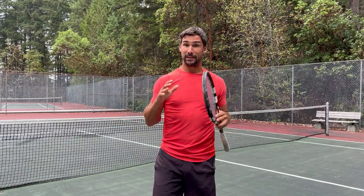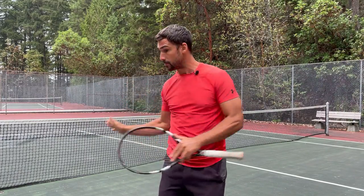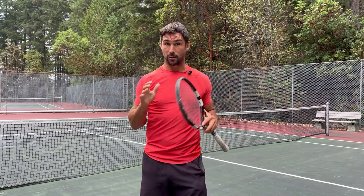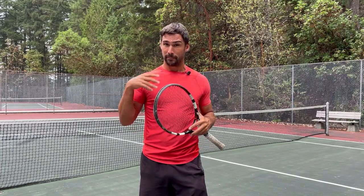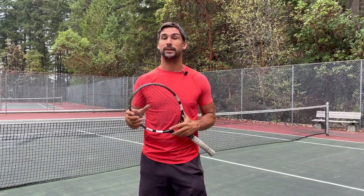Hey, Richard Bryce here, Tennis Hacker. In this video, I'm going to be helping you to meet the ball out in front on your forehand. If that's something you're struggling with, you're going to get a lot out of this because what I'm going to do is start by explaining the ideal contact point, because that's a really important piece of the puzzle that you need to understand.